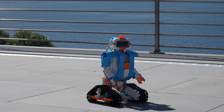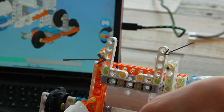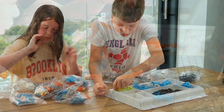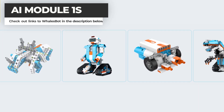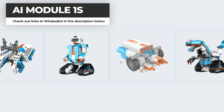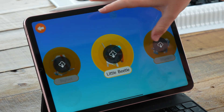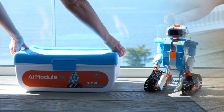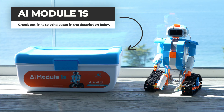Overall, I found Walesbot to be a really interesting product. However, I did struggle a bit with the manual, which made the building process take longer than I had hoped. Despite this, I think it could be a great option if you have kids who are interested in learning about coding. With the Walesbot AI Module 1S, you can create 48 unique robots all from only one product, making it worth the investment as you can keep coming back to it over and over again. If you would like to check out the Walesbot products, you will find a link in the description below this video.